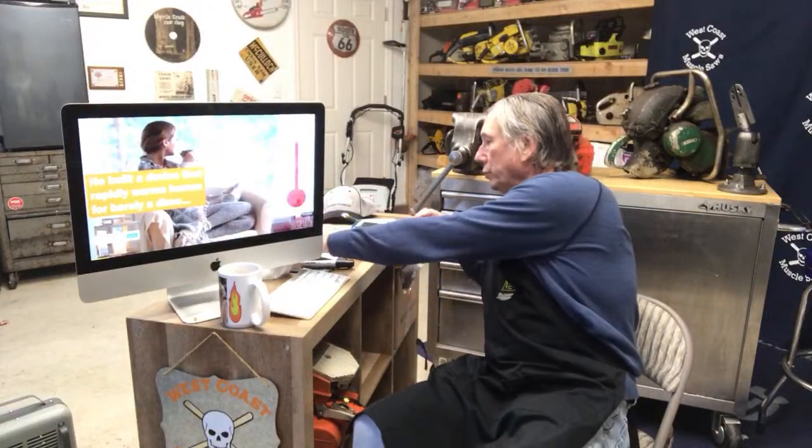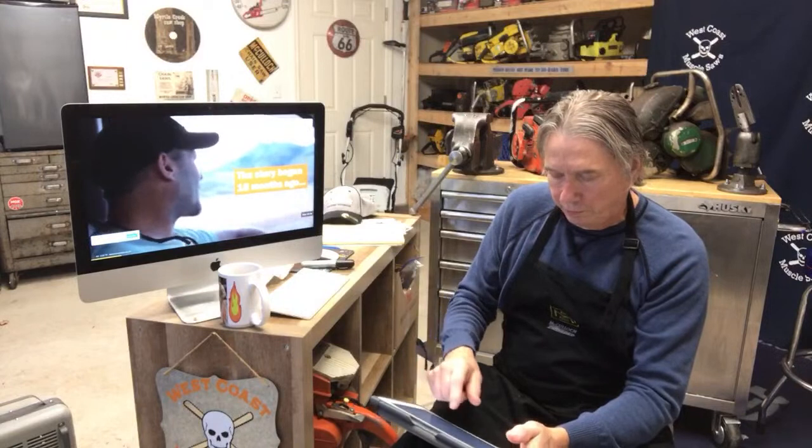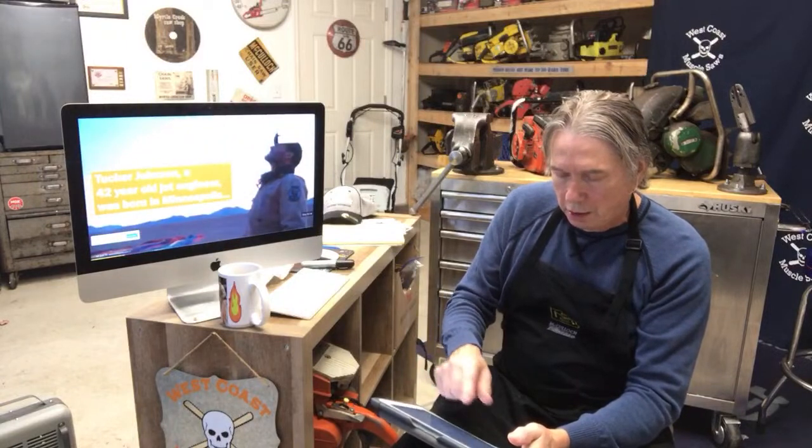I got a few other questions here on some chainsaw repair. A gentleman's got a Husqvarna 2100 and I used to build the vents for them — you can't get the vents anymore. I'm going to give you the part number you need to build a vent. Find somebody with the tools to do this, just be careful. You're going to need Husqvarna part number 501 87 3101.